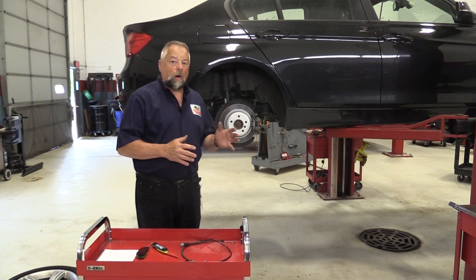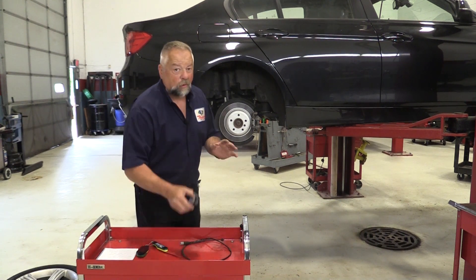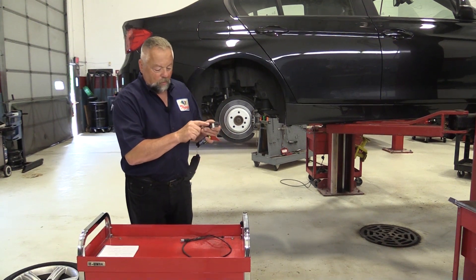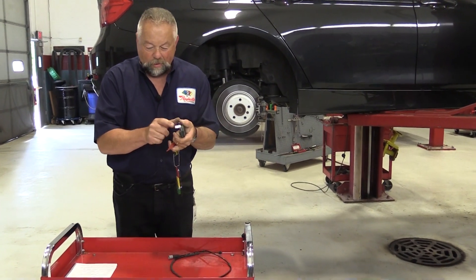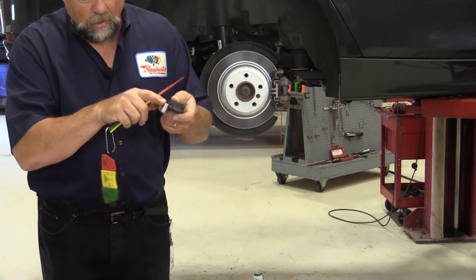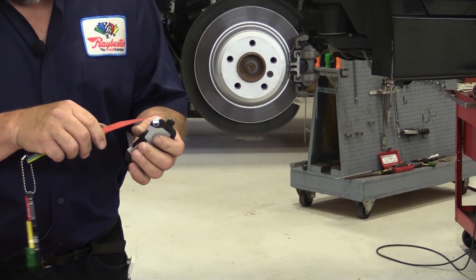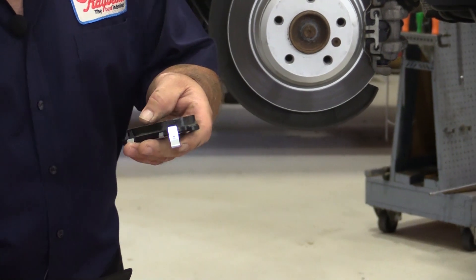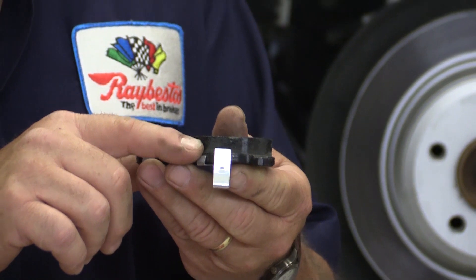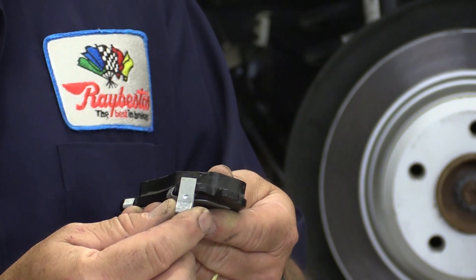Today we're going to talk about wear sensors on brake pads. Many manufacturers still use this original wear sensor — a piece of metal incorporated into the backing plate or sometimes the shim. That piece of metal protrudes past the backing plate, in this case about three millimeters. So when the brake pads get to within three millimeters of the backing plate, that piece of metal will start rubbing on the rotor, making a high-pitched squealing noise.